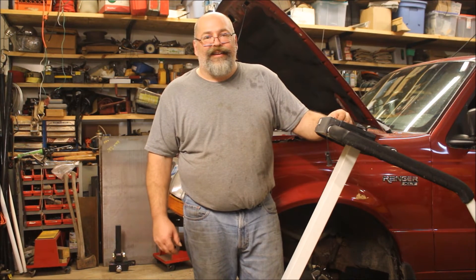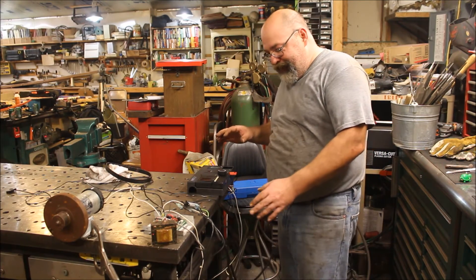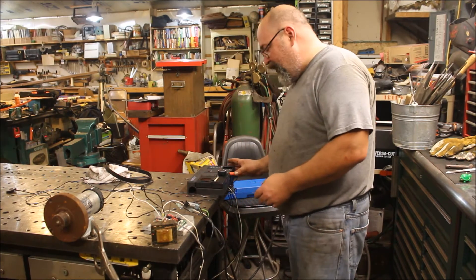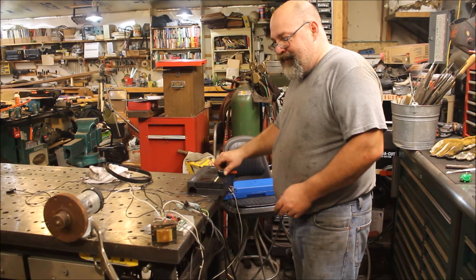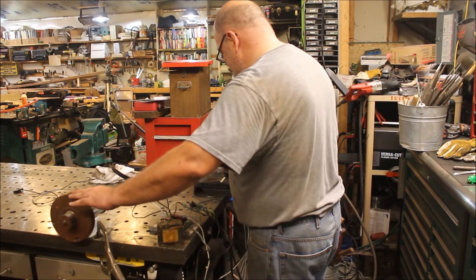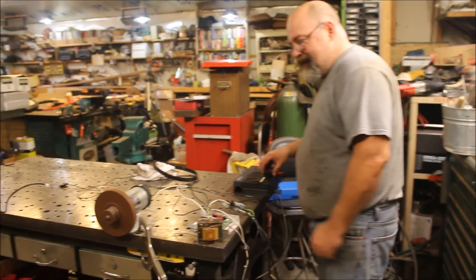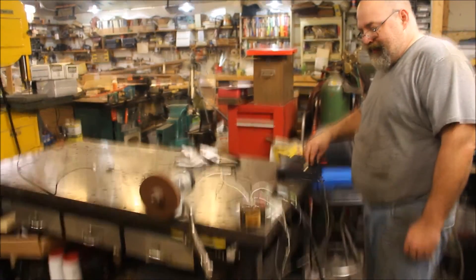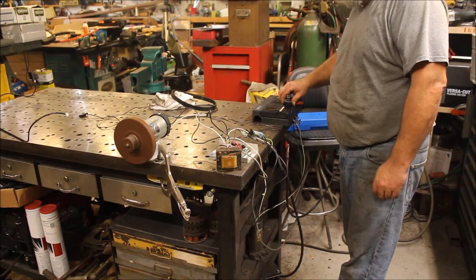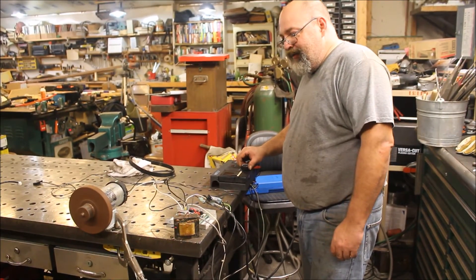We did a little bit of wiring and plugged everything back in just to make sure it worked. There's a little bit of a delay, which could be from old wiring, but the speed pot works — you can control the speed.